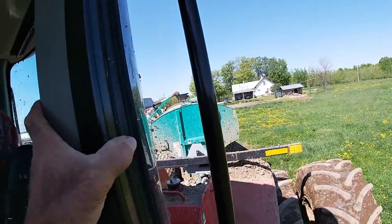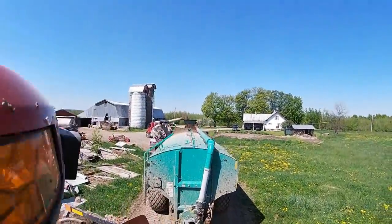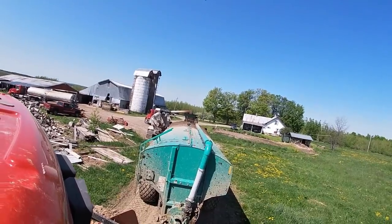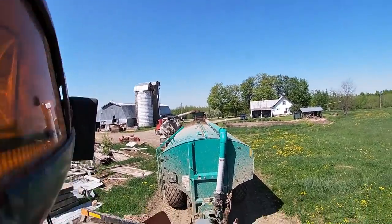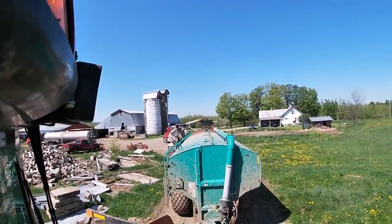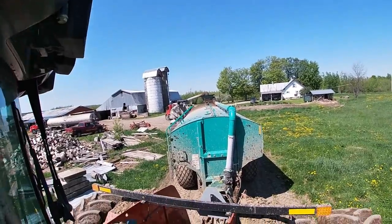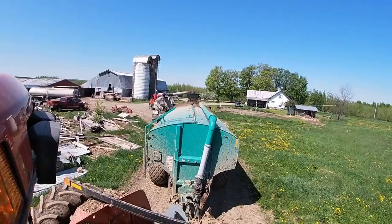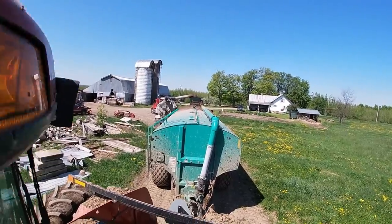Norm backs the spreader underneath the spout coming out of the tractor-trailer. The tractor-trailer has a pump on it that loads the spreader. This spreader has eight wheels, four on each side, and Norm actually has a way to steer these wheels as he's going through the field.